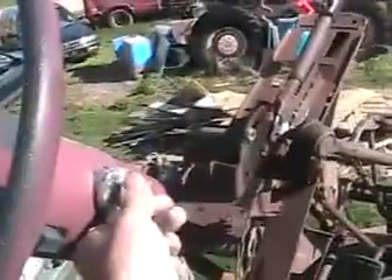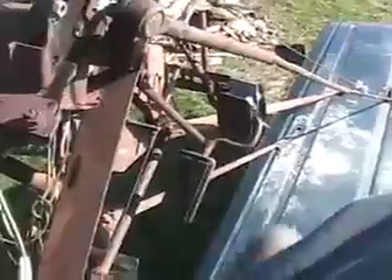Just have to turn the key and this beast will fire up. Hope you can hear it. Gas pedal. Of course I've got a radio — we have all the luxuries out here. And a horn. And a switch for the rotating light at the back, which looks cool at night way up in the air.